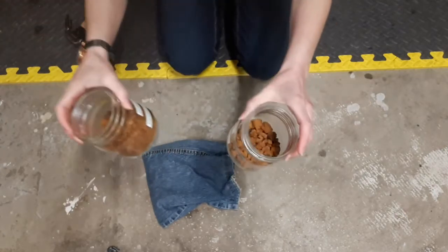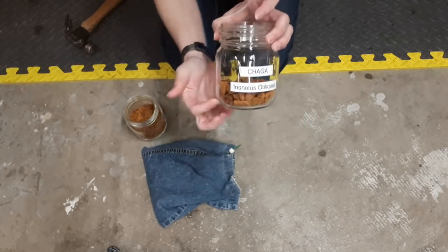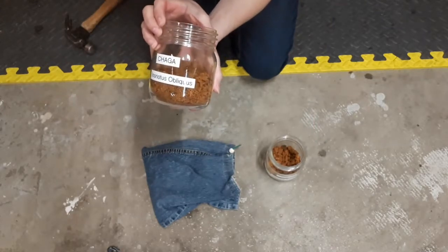Now I've got my containers here. This container I usually put the larger chunks of chaga in, and then I've got my more finely ground chaga in this container.